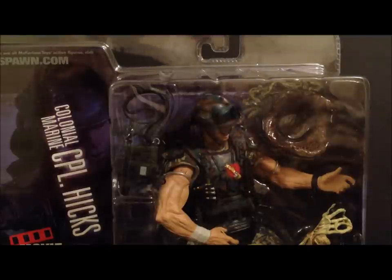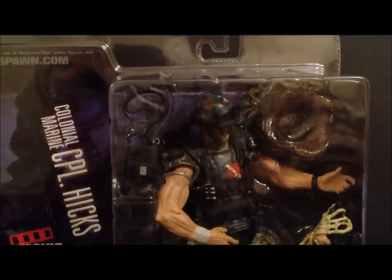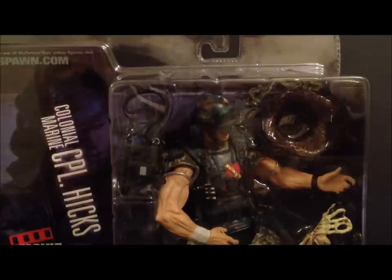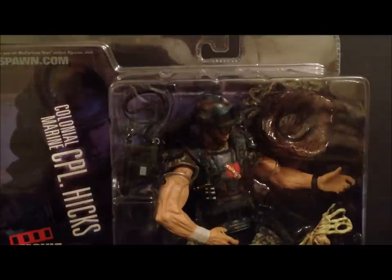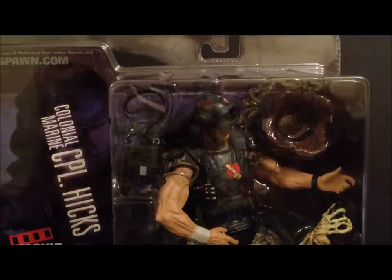What's going on guys, this is Seha Man back with another figure review. Today we're going to be taking a look at two figures in one review — the McFarlane Movie Maniacs Series 7. We're going to be looking at Aliens Corporal Duane Hicks, though on the package it just says Corporal Hicks.